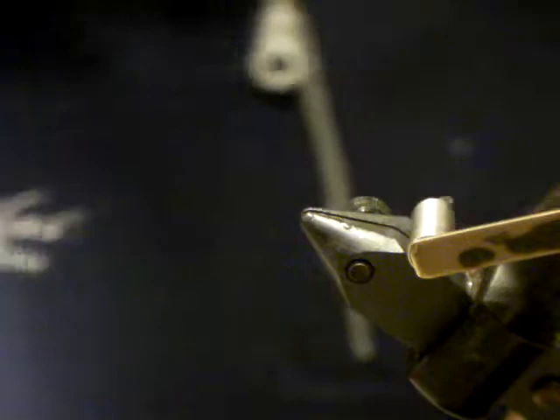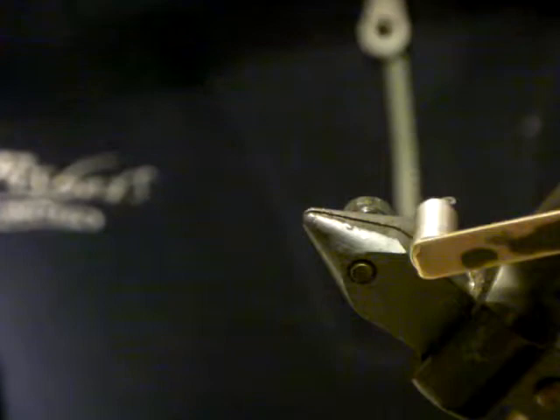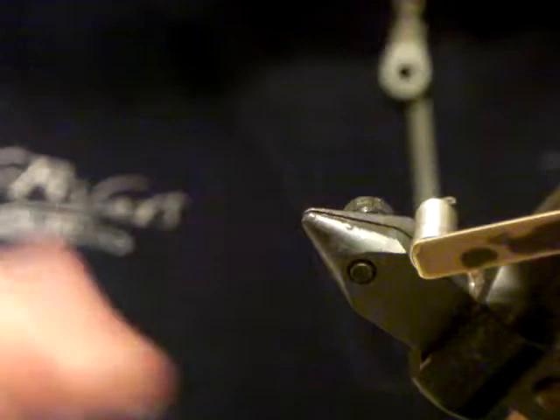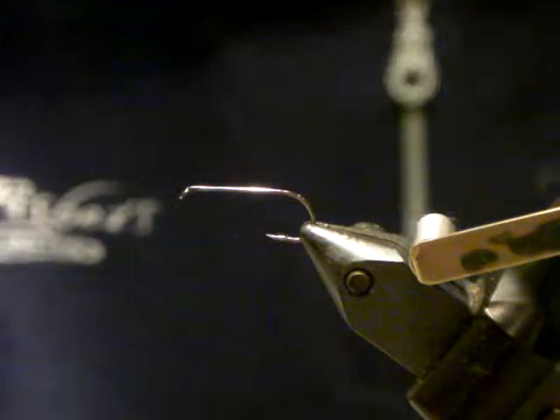You can play around with different materials and different finishes — just something for you to take away. The fly you guys are going to tie tonight is the Jansen Dragon — it's a great fly, but one I've always kind of stayed away from because of the laborious process of tying in clumps of marabou. It's like tying 20 woolly bugger tails into one big fly and then having to trim it all away. I never tie to pattern these days — it's just the non-conformist in me.